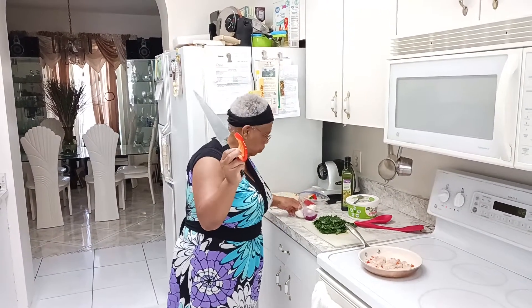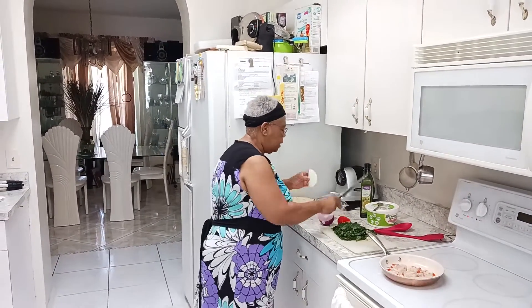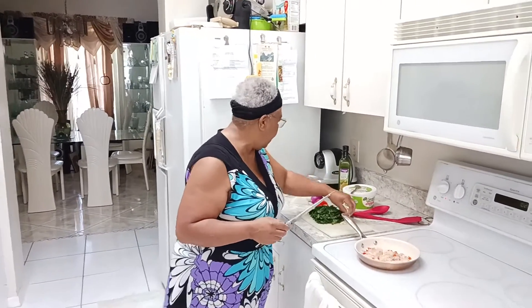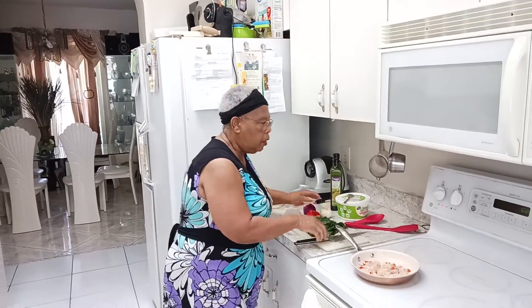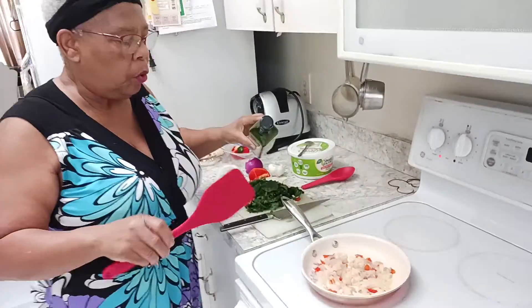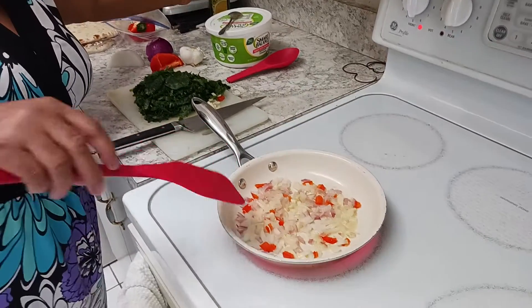I cut up a piece of red pepper — I could use red, yellow, or green, but I just have red right now. I take some white onions and chop them up, take some red onions and chop them up into small little bits. I use a little garlic and cut everything up, and right now it's already on the stove.